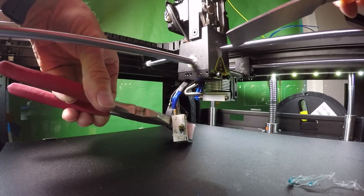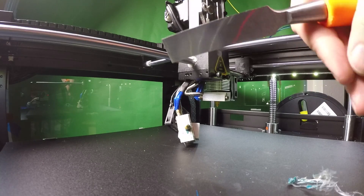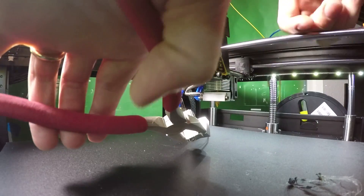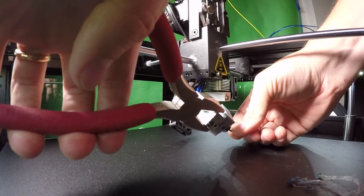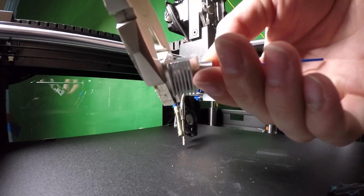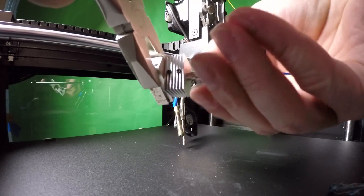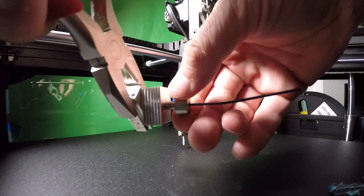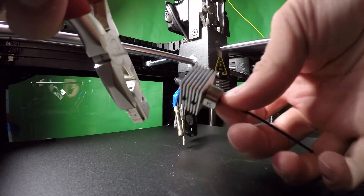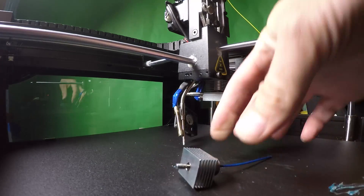I used the chisel and some grips because it was really hot. Once I got the plastic off — well there was more plastic, plastic everywhere — once I got it all off I was able to grip the heater block, then slide out the heater core and the thermistor. Then I unscrewed the throat from the heater block and it came out super easy, which confirms my suspicion that the filament did get clogged in the throat. Oh my goodness, look at that — it is just terrible.